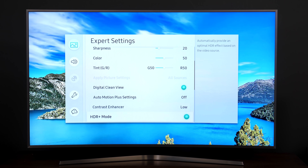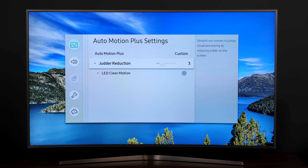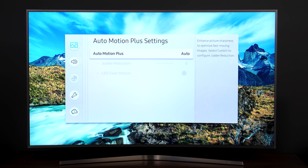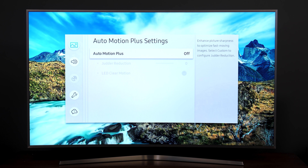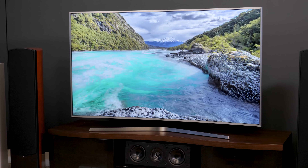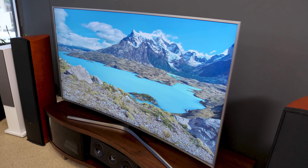In any case, the one setting I highly recommend you adjust is the motion smoothing. Under movie mode, it defaults to three points of de-judder, and I turn it off completely. With HDR Plus turned on, it defaults to auto and also has to be turned off. The TV offers pretty smooth motion with no help from processing, but with motion smoothing on, everything tends to look like a soap opera.